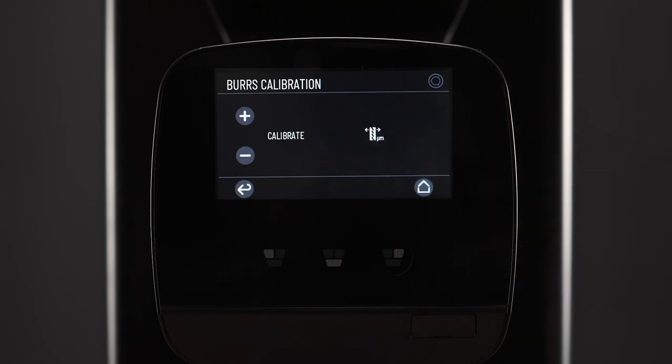And there we go. The burr calibration process takes around one minute. If all has gone correctly, you will see a green button on the screen with the default value of 200 microns. If it flashes red for any reason or any error in the process, we can select it again to restart the burr calibration.